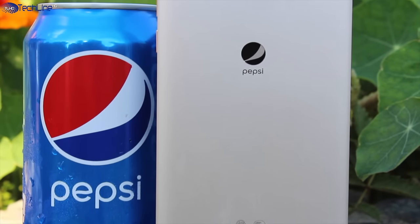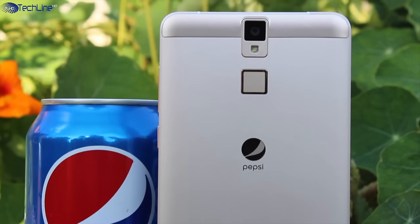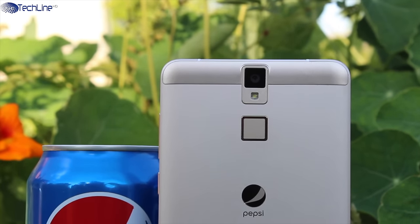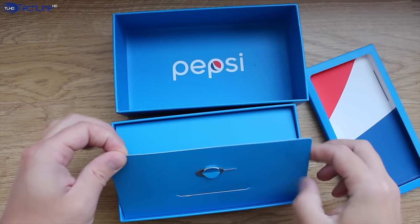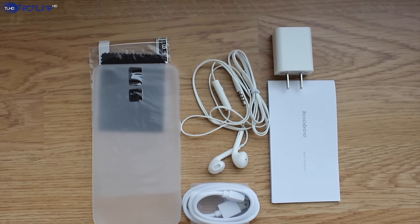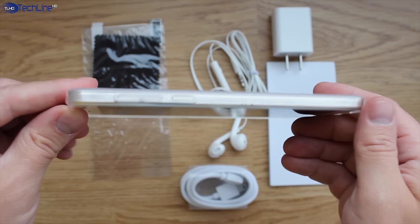The phone costs just $93 US and it is just amazing what you get for this price. All the links will be down below in the description. It all starts with a beautiful presentation and all the items are packed neatly. In the box you can find all the usual stuff and some extras like a pair of earphones, a screen protector and a soft TPU case.